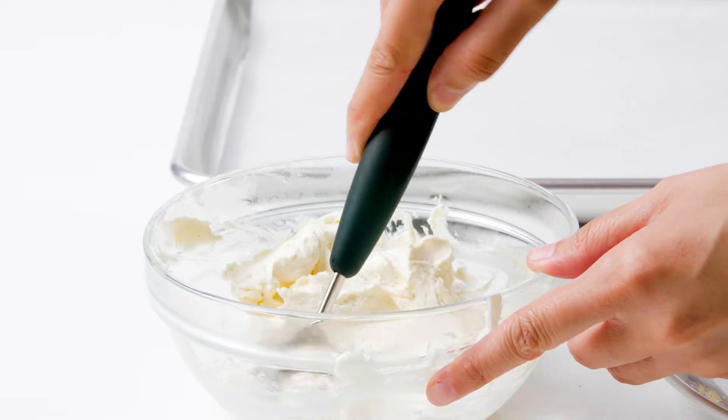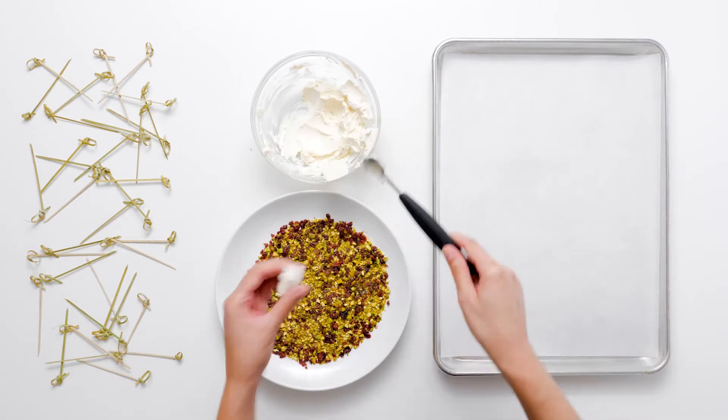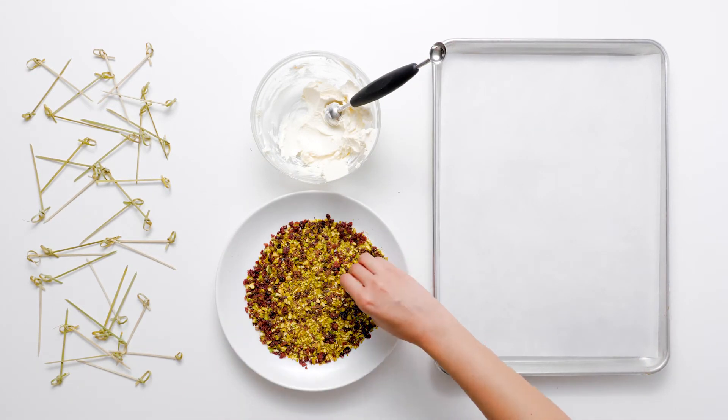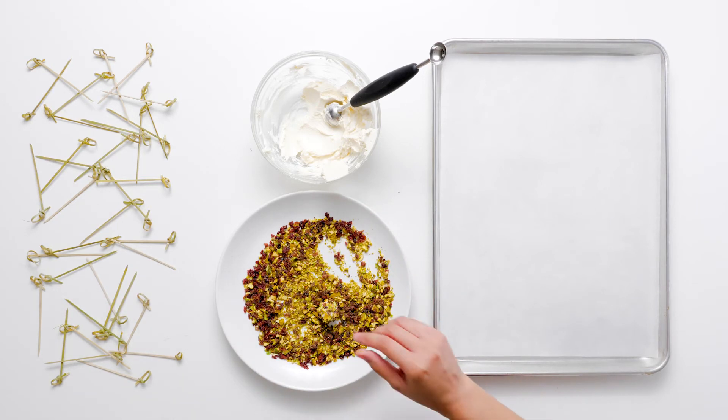Use a tablespoon to scoop up rounded portions of the goat mixture and roll the goat cheese into balls. If you have one, a tablespoon-sized ice cream scoop makes this step especially easy. Roll each cheese ball in the pistachio-cranberry mixture until evenly coated.